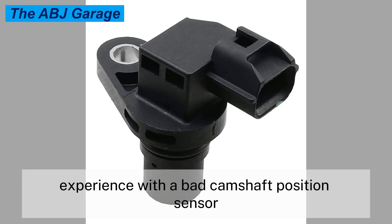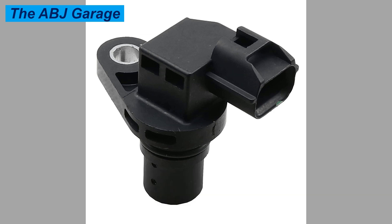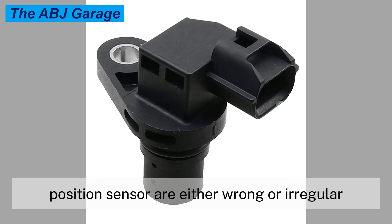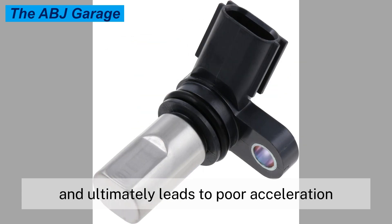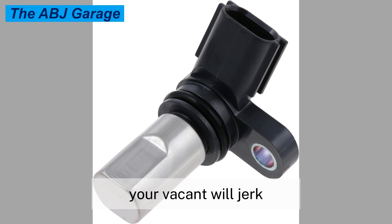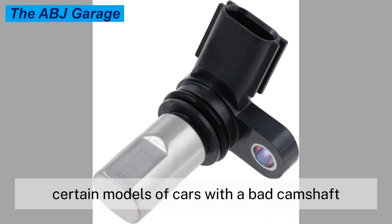Symptom eight: poor acceleration. Hesitation during acceleration is a common issue with a bad camshaft position sensor. The fuel delivery issue caused by a bad camshaft position sensor will eventually affect how the vehicle accelerates. The signals sent from a failing camshaft position sensor are either wrong or irregular, affecting ignition timing and the amount of fuel injected. This ultimately leads to poor acceleration; your vehicle will jerk and be unable to accelerate quickly.